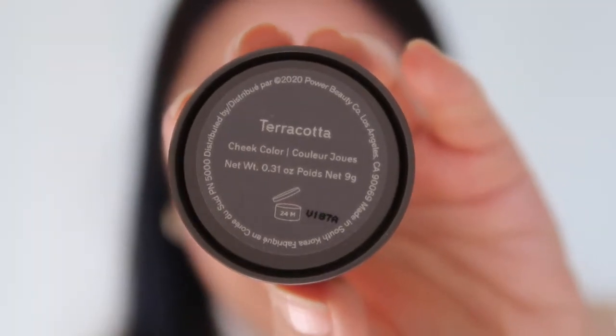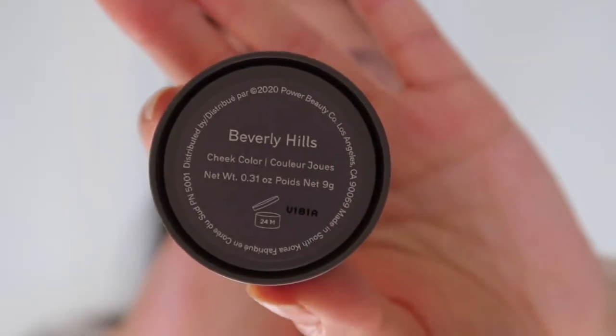Starting again with Terracotta on the face. I'll be applying Terracotta to one side of my cheek and then the next color on the other side. As far as foundation, I'm not wearing any on my cheeks but I am on my nose and chin. On my skin tone, Terracotta was definitely the most subtle out of all the other blushes.